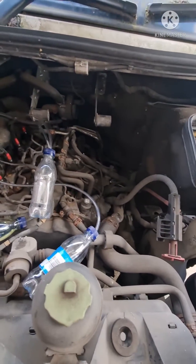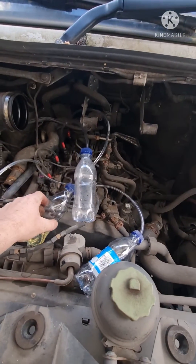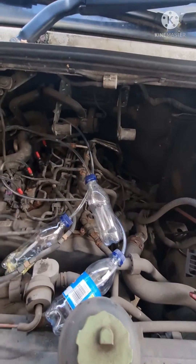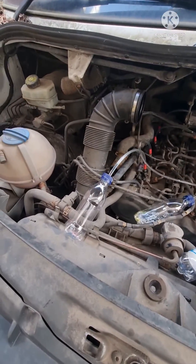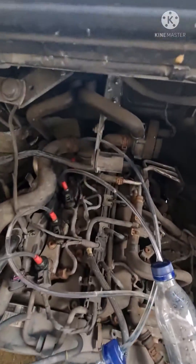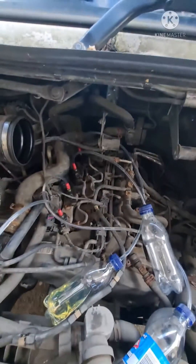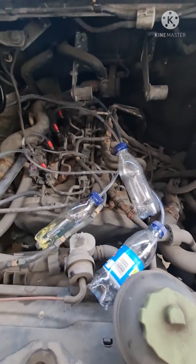Looks already like cylinder 4 is filling up faster than the rest. Yeah, cylinder 4 — we've definitely got a problem with cylinder 4.